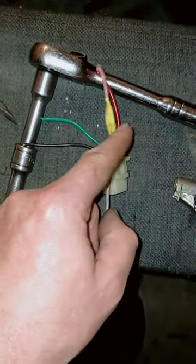Off is this and this connected together, and on is this green and red connected together.